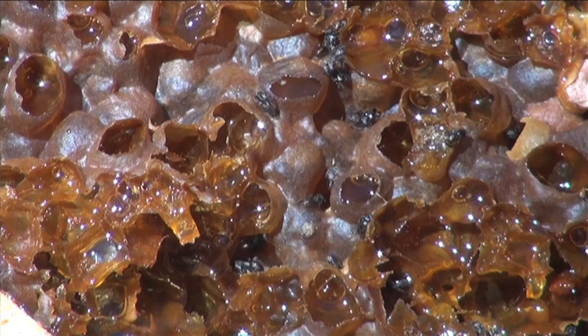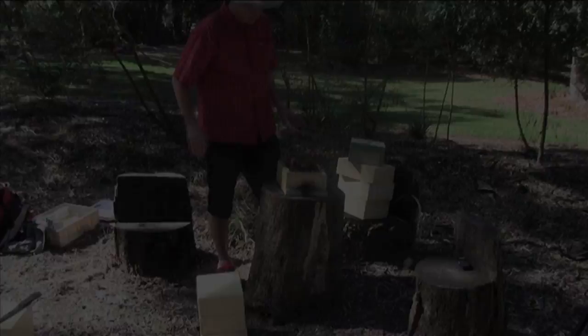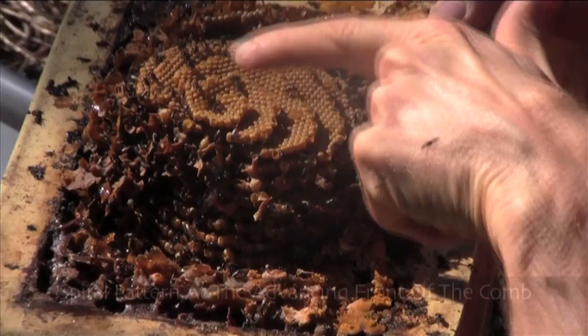You can also see here a lot of stored food — pollen and also honey. A lot of honey here, a lot of pollen there. Multiple layers of comb down here, and a spiral pattern there.